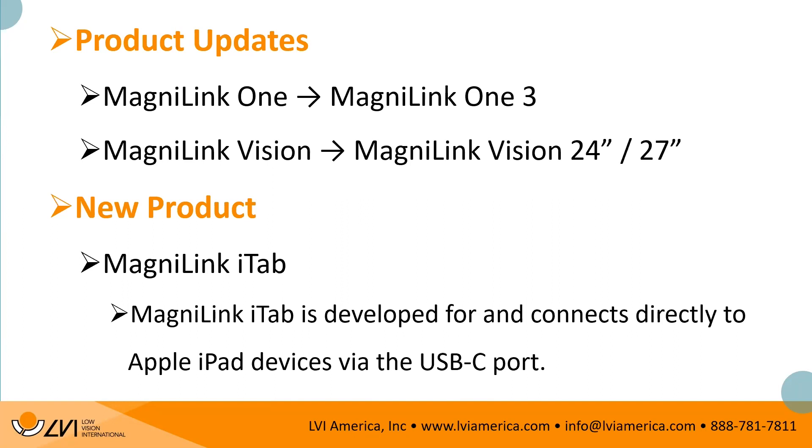The first thing Christopher will be showing live is the new MagnaLink 1 version 3. We'll also be showing off the new 24 and 27-inch Vision — Christopher has a 27-inch Vision today — and I will be focusing on the MagnaLink iTab, which connects directly to iPads via the USB-C port.